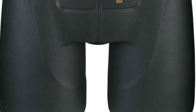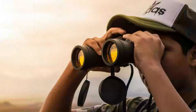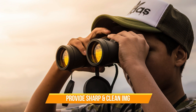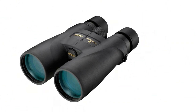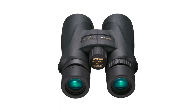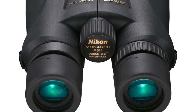Moving on to the optics, the Nikon Monarch 5 20x56 Binocular boasts a high-quality, multi-coated lens system that delivers sharp and clear images. The 20x magnification is impressive and perfect for long-range viewing. The 56mm objective lens provides a wide field of view, making it easier to locate your target. The lens is also equipped with an anti-reflective coating that helps reduce glare and provide a clear image even in low-light conditions. It has a smooth central focus knob and easy diopter adjustment. The binoculars are also waterproof and fog-proof, making them ideal for outdoor use in any weather condition.